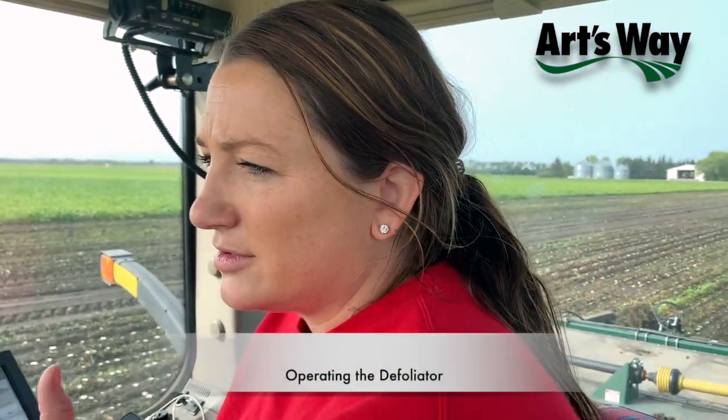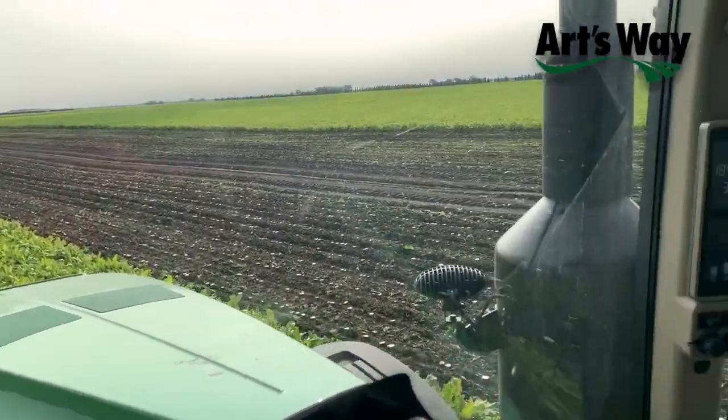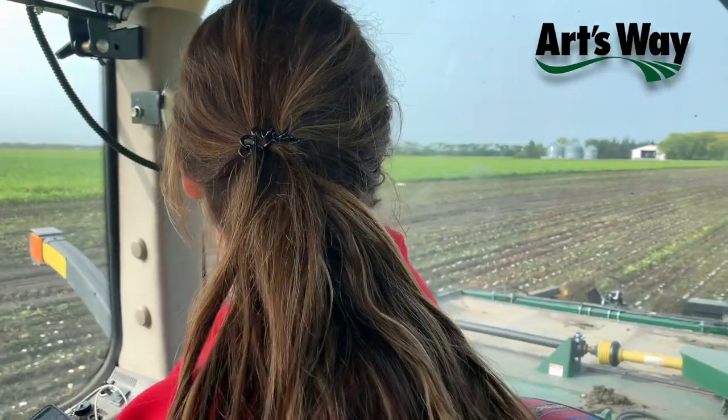We have the auto steer, so just make sure everything is right when you go into the rows, everything's lined up, and then you can drop down the row meter. Usually we'll have it set beforehand — whether we need spacers in it or not — and then you just set it and go.